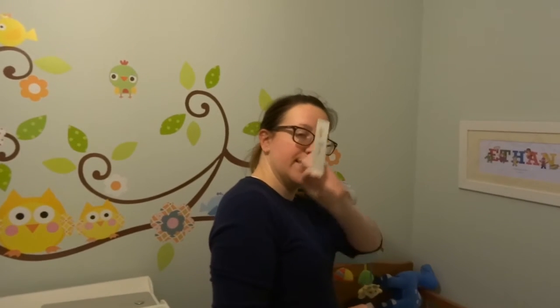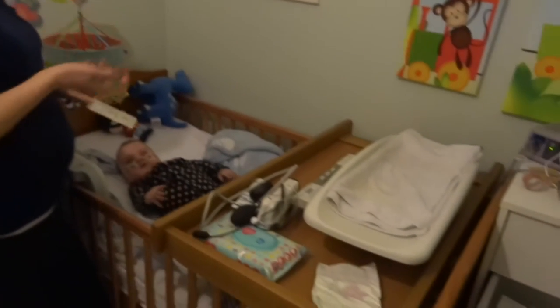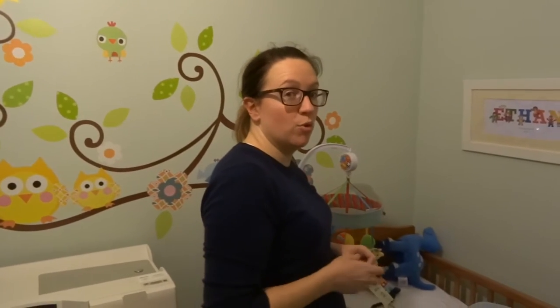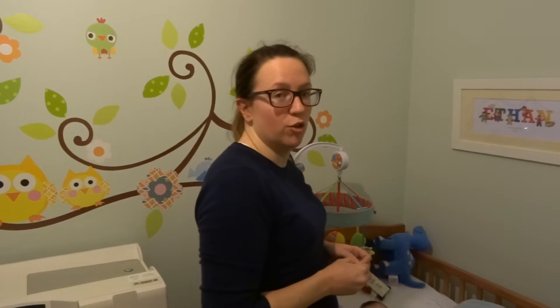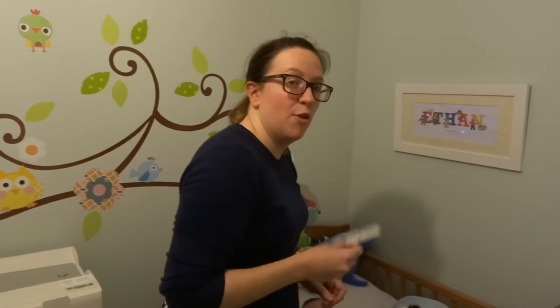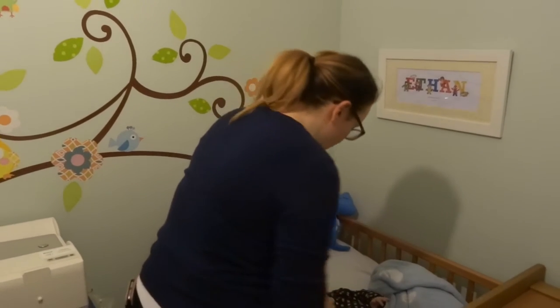The next part of the process is taking Ethan's temperature using a temper tot, his blood pressure, and weighing him. We do this every night and every morning to check that he's not taking on too much fluid and that his blood pressure is stable. The weight tells us if he's putting on too much fluid. Temperature is important too — if it's not okay, we need to be taking a sample to the hospital.